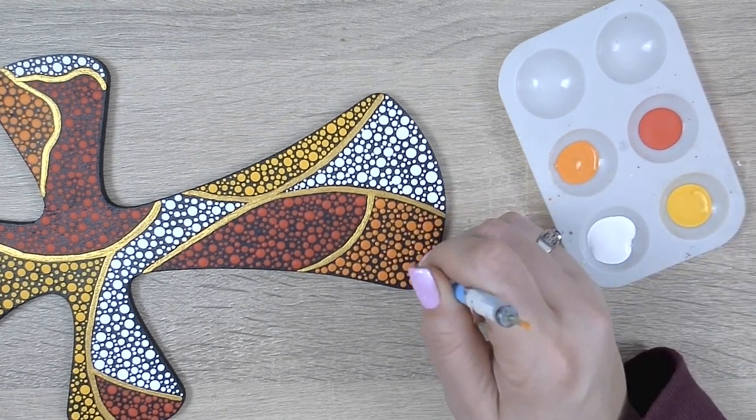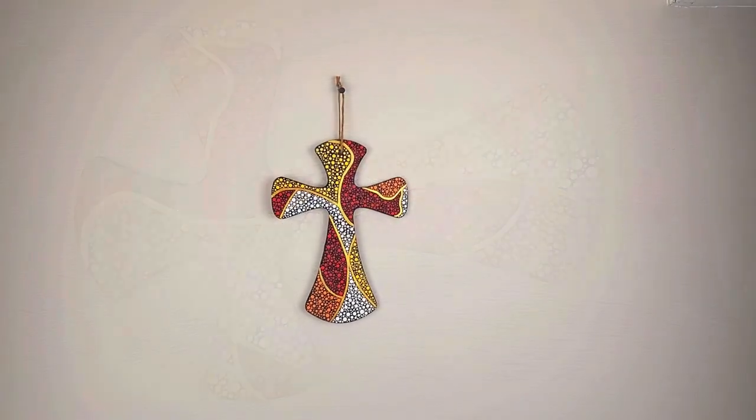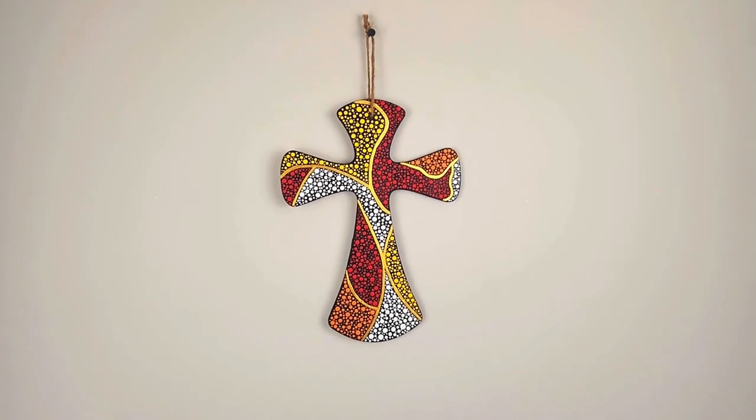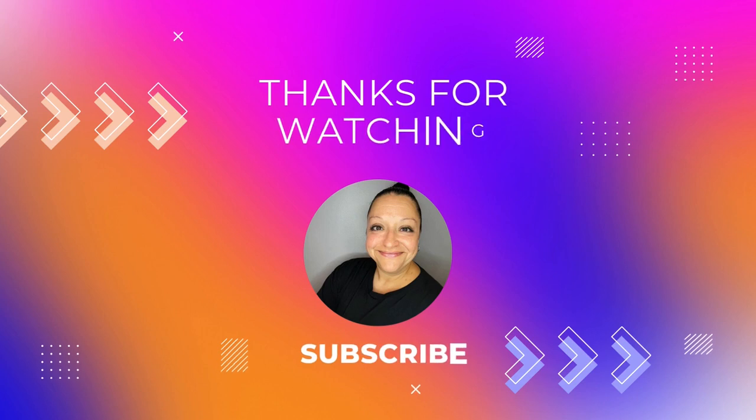Well, that didn't take as long as I thought it would. So what do you think? Beautiful, right? Thank you for joining me on this vibrant and colorful dot painted hanging cross — an exercise in creativity. I hope you enjoyed it as much as I did. Comment below about what you think of this eye-catching cross, and don't forget to subscribe for future videos so we can continue to get crafty together. Toodaloo!